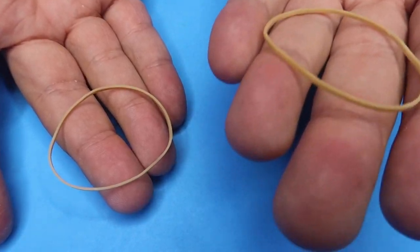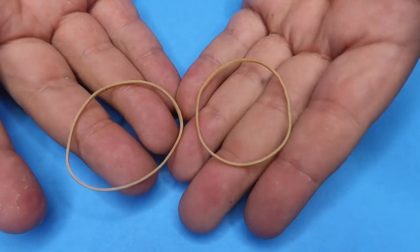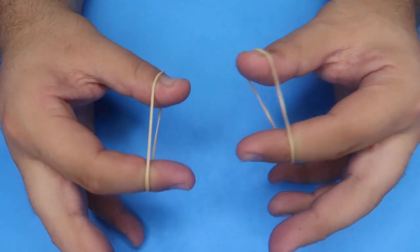Here's how it's done — I'm about to reveal the secret. The secret to this trick is extremely simple. All you're going to need are two rubber bands. You can use any rubber bands you want. I find it best to use the little ones that are kind of thin like this.